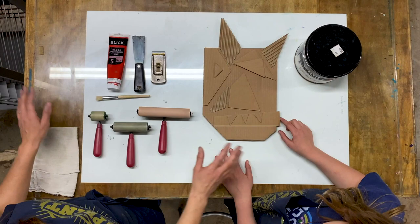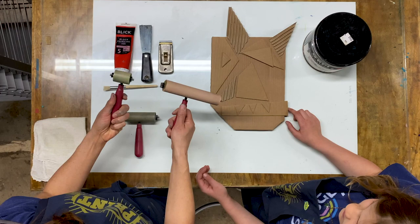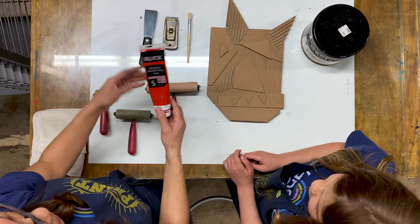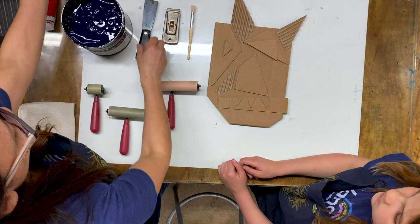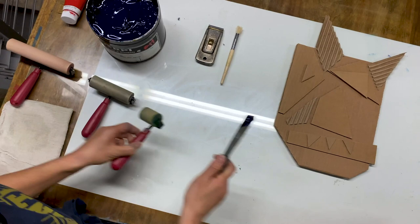We're going to head over to the ink palette to ink this up. Here is our ink flat palette, which is glass so we can clean it up very easily. Over here we've got our brayers, which are art rollers that come in lots of different sizes and are rubber. We've got our palette knife for mixing, a scraper, and a little brush. Ink-wise, if you're doing this at home I recommend block printing ink, which is water soluble and easy to clean up. Here at our print studio we have oil-based inks, which go on a little bit nicer.